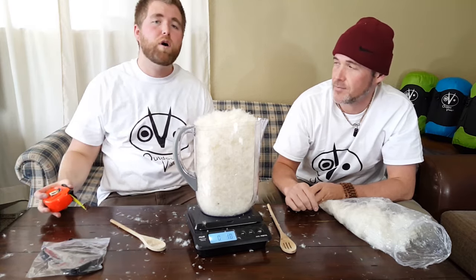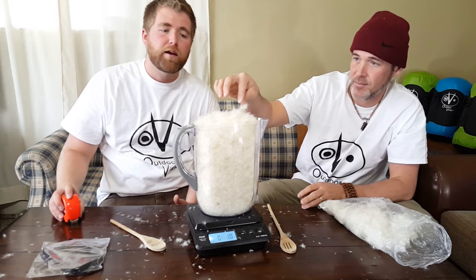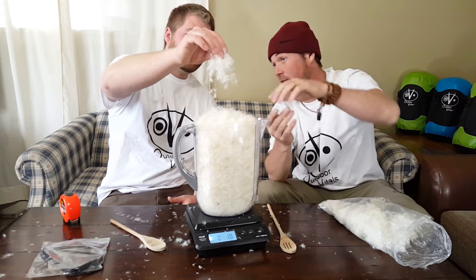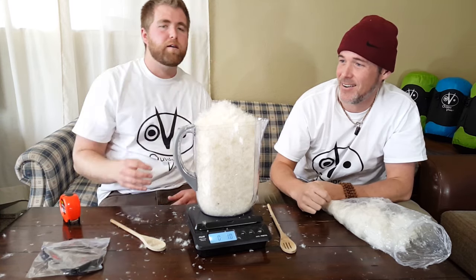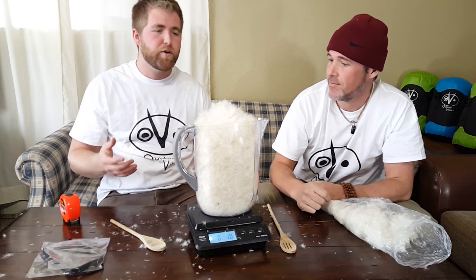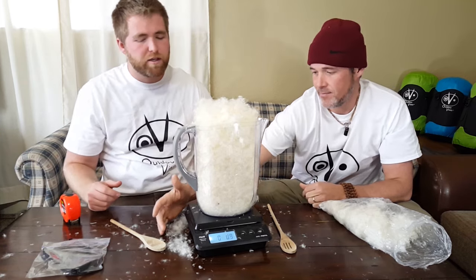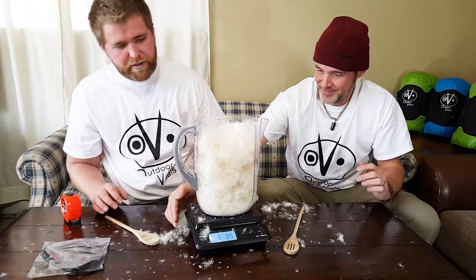Down quality makes an absolutely huge difference. A lot of our bags right now — the Summit Series — use 800 fill power down, so we'd get another hundred cubic inches out of an 800 fill versus this 700. You can also see how soft that is. With 500 fill it's much more feathery — if you've ever slept on an old feather pillow and gotten jabbed in the night, that's not how it is with higher fill power. These samples are the same weight, but you're getting so much more cubic volume and insulation.